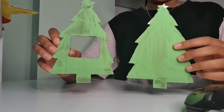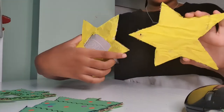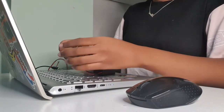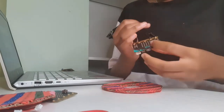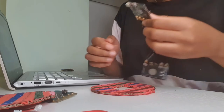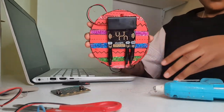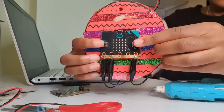Once I had finished doing that, this is what it looked like. I also finished doing my star decorations and this is what the back looked like. And I also finished doing my Christmas bulb decorations. I started to connect my microbit, speakers and battery pack together to make sure everything was working smoothly. Then I started to fit it into my Christmas bulb to see how things would work out. I managed to put everything together and this is what my end results looked like. I was able to do this for my Christmas tree and my star as well.